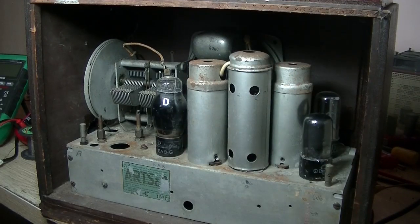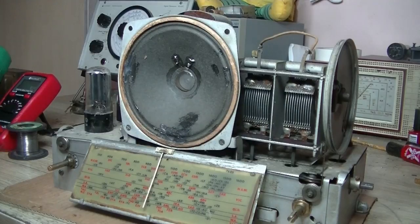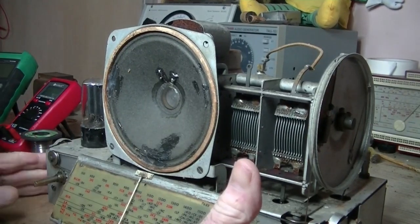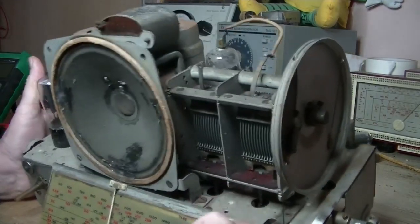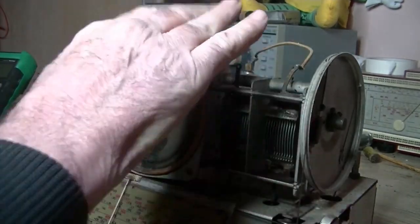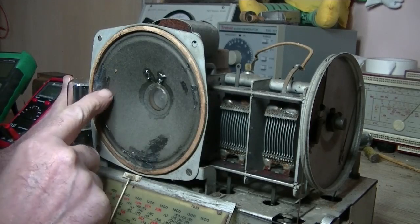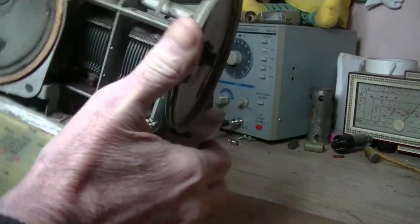Alright, we'll get this thing out of the case and see what's in store for us. Here it is out of the case — that took about a minute, pretty easy. The transformer is certainly underneath the speaker. There's a little bit of work done to it — some silicone — so let's check this out and see what's been done.